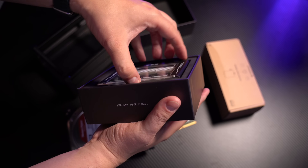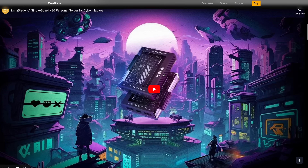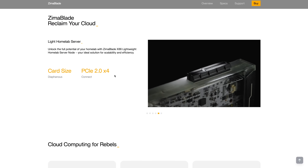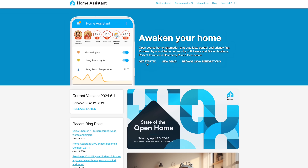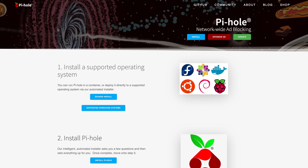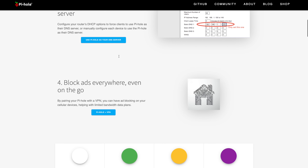Let's explore some interesting project ideas for the Zima Blade. First up, running it as a small home server. With its efficient design, the Zima Blade is perfect for a 24/7 home server setup. For instance, you can deploy containers like Home Assistant to control your smart home devices, or set up a DNS server like Pi-hole or Bind9. The Zima Blade is ideal for smaller tasks where you just want to run a few services that don't require intensive computing and you don't want to worry about high energy costs.